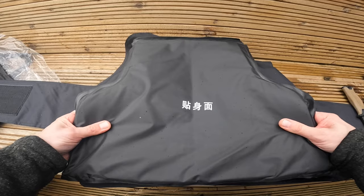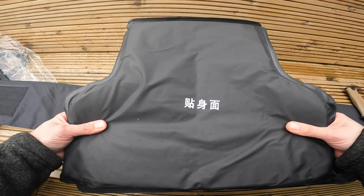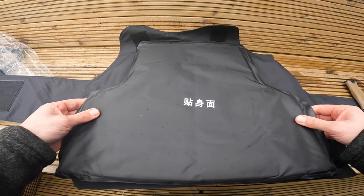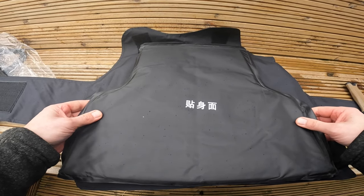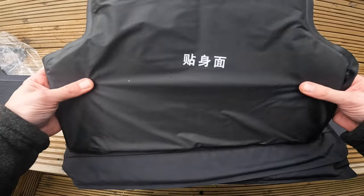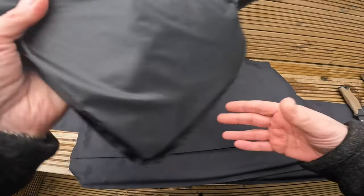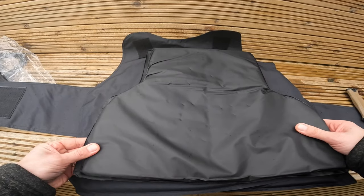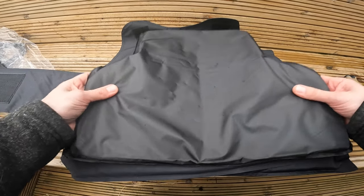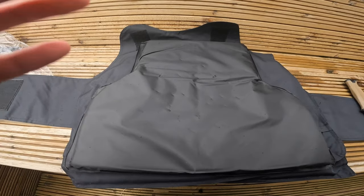This should withstand all knives in my opinion, and possibly be spike proof as well. Any questions, please don't hesitate to contact us directly through our website. Thank you for listening.